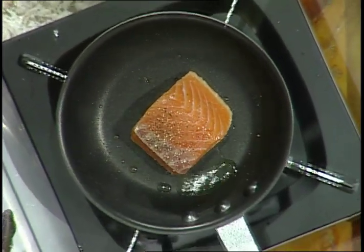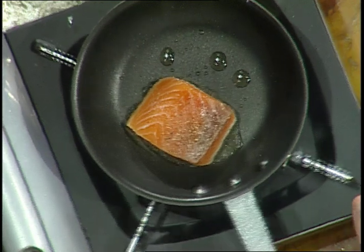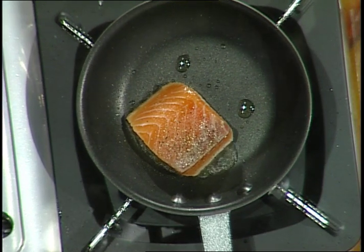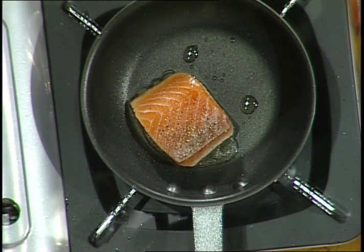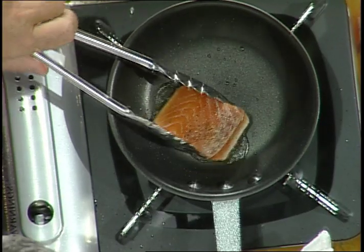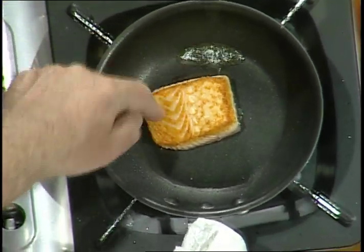You can see on the side there it's coagulating and changing color — that means it's cooking. And that's what you want. Now I'm going to show you another interesting technique — these vegetables are all blanched, so we want to bring them back without incorporating a lot of fat into the whole process. I'm going to flip this salmon over. You can see you get this beautiful color because the natural fats in the salmon — the chevrons — have all coagulated and you've got a nice sear going.